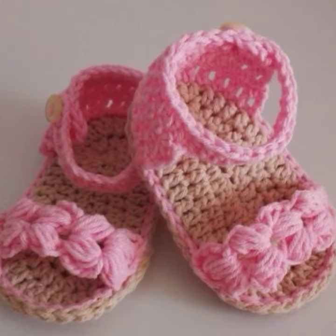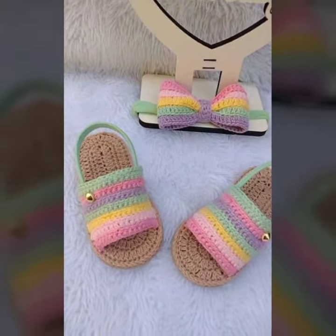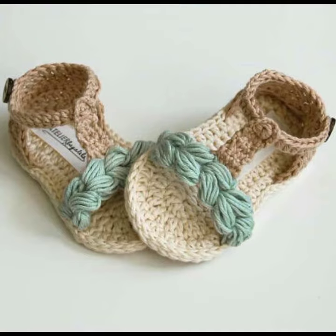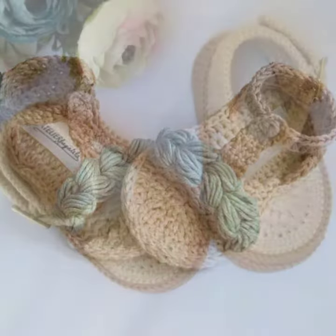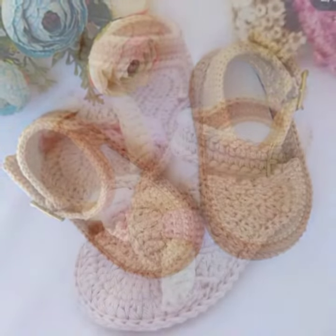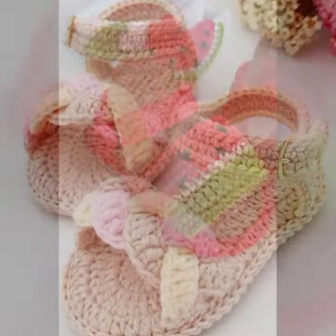No matter what design you choose, I'm sure your baby will love their new booties. Here are some tips for crocheting baby booties: use a soft, washable yarn — this is important because baby skin is sensitive. Use a size E crochet hook — this is the most common size for baby booties. Start with a small gauge — this will make the booties fit snugly on the baby's feet. Sew the booties closed with tapestry needle and thread — this will make the booties more durable.